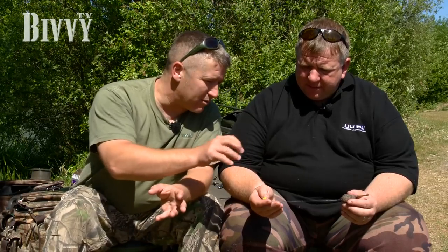Right guys, we're here with Rob Marsh, a prolific catcher of carp. He's a jack of all trades when it comes to carp fishing, but we're just going to try and concentrate on what Rob would do in a situation where you're fishing over gravel. So over to you Rob, just let us know what the ins and outs are, what you've done — your general approach to gravel fishing.